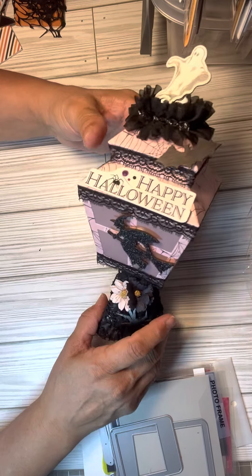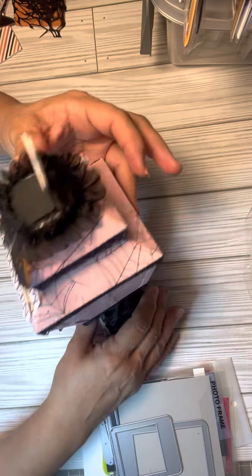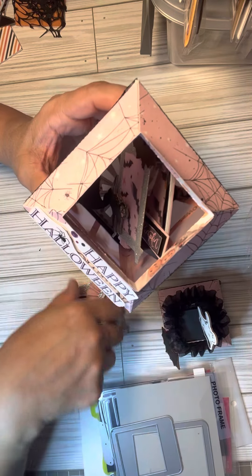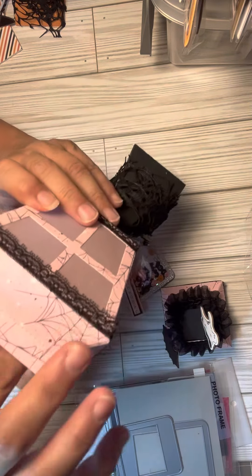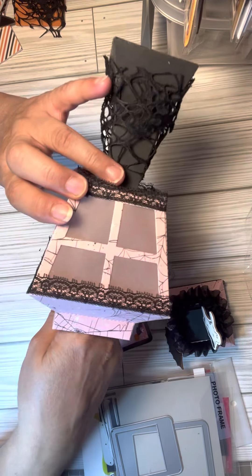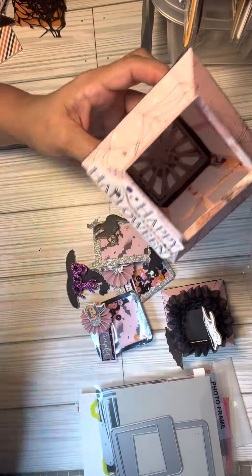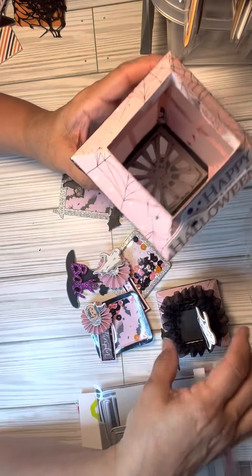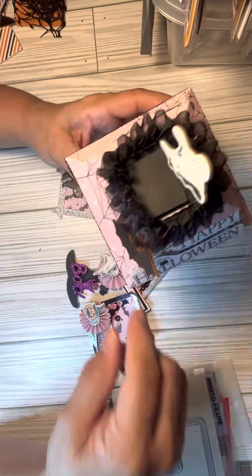I want to be sending this out as a happy mail and inside I created some embellishments. I really went outside the box and used what I had. I was searching for different things because I have so much of it and really wanted to use it. This lantern holds quite a bit of embellishments.